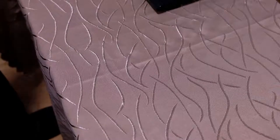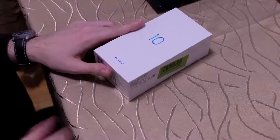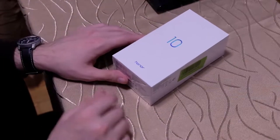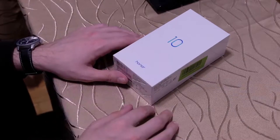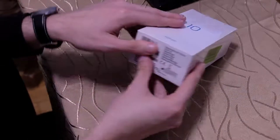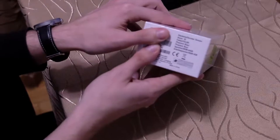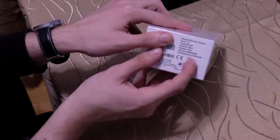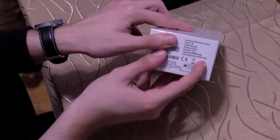Welcome to a new TechView Podcast Show. In this show it's about this here — a package of an Honor smartphone, the Honor 10. I want to show you the unboxing. It's the blue color version with 64 GB internal storage and 4 GB RAM.